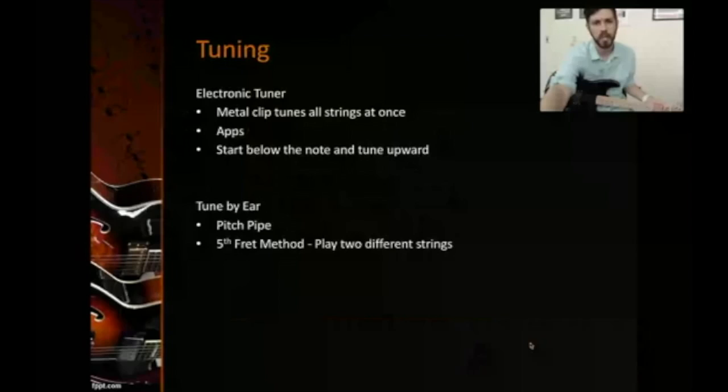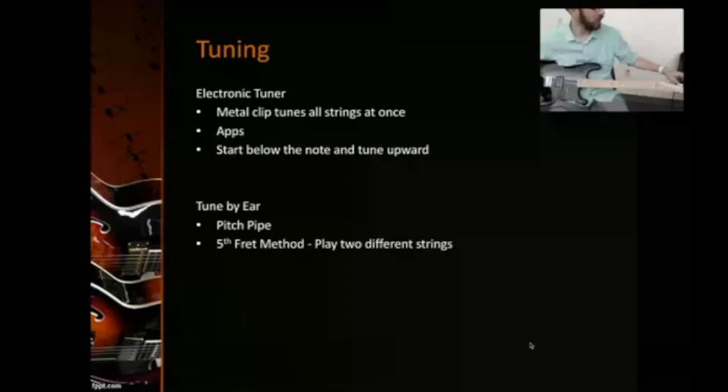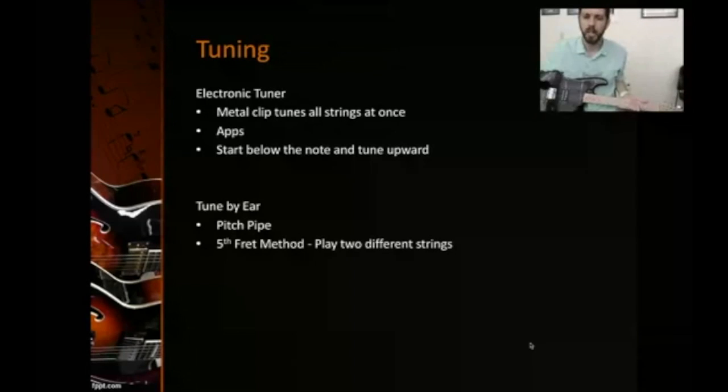Tuning is one of the first things to learn. One way is a clip-on tuner — you can get acoustic ones for around $30 and higher-end electronic ones for about $80. The electronic ones have a display where you strum all strings and get a red or green light showing if they're in tune. When tuning, if a string is out of tune, start low and work your way up.